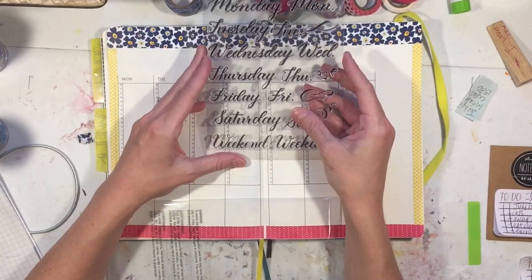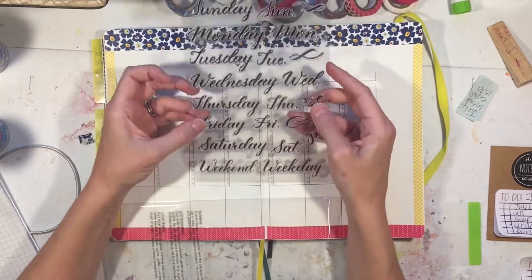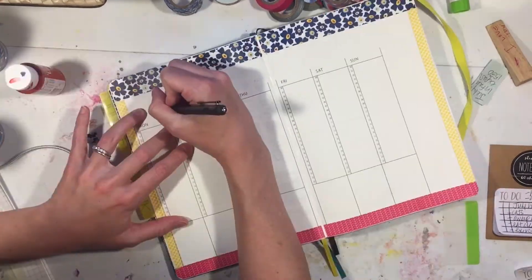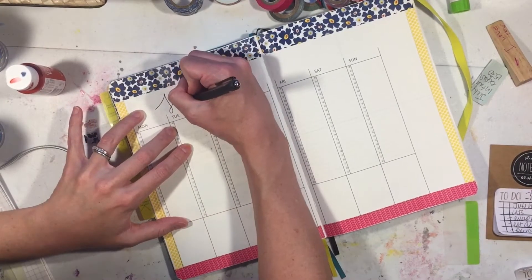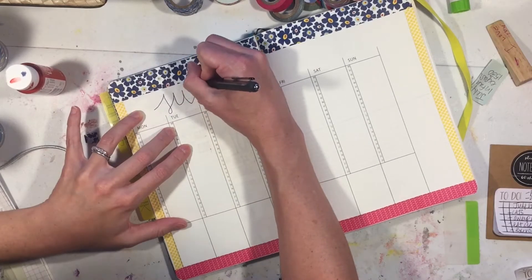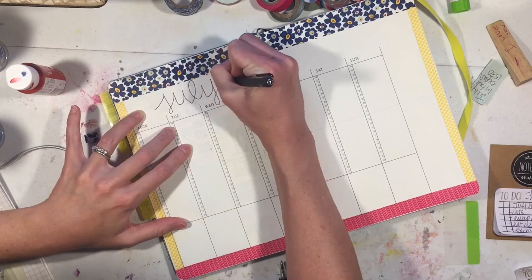When I was at Michael's the other day I saw these stamps on clearance - they were like a dollar twenty-five or something - and I thought they were so pretty. I end up using them on my daily boxes and they turn out really pretty - spoiler alert!